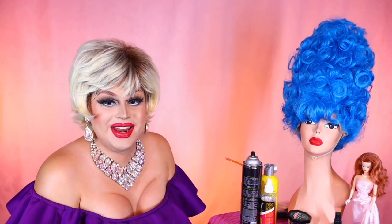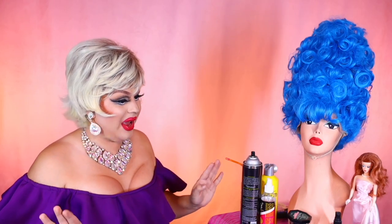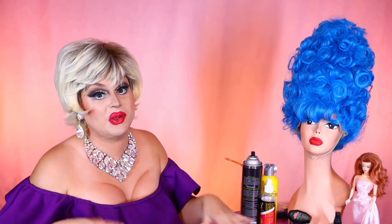Hi everyone, Jade Mansell here bringing you yet another video. So I was on Amazon scrolling through recommended wigs — I just bought the Billie Eilish wig, so a lot of costume wigs are getting recommended to me right now.